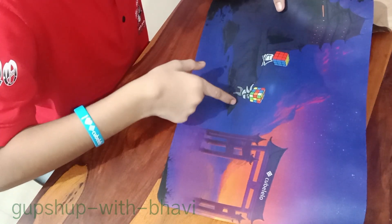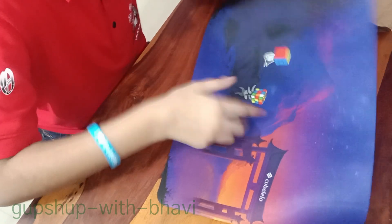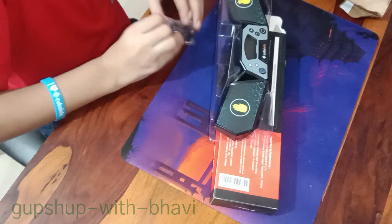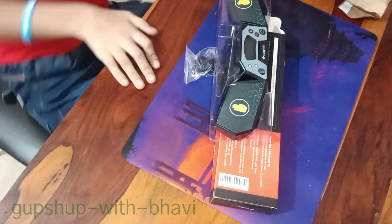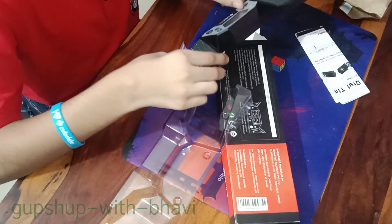How beautiful the cube is. I have written a cube, and people are sitting. I will practice this on a daily basis. This is a manual, and this is a timer. Satisfying.